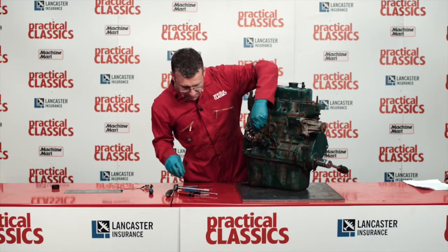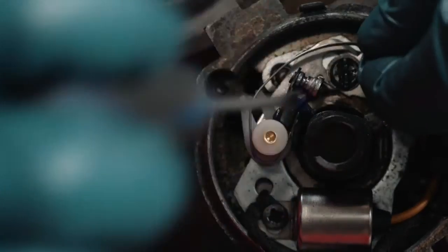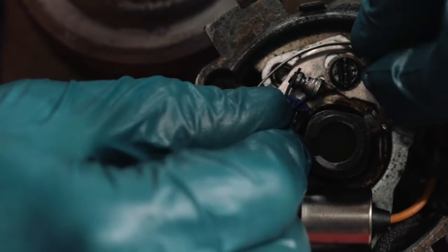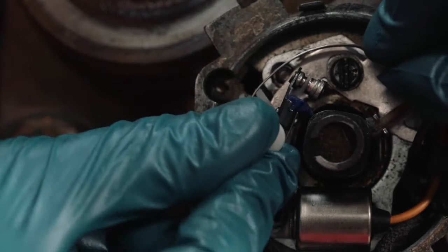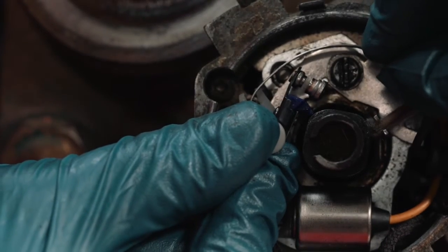What we do then is move the points base plate around — this is why I said don't completely tighten the screws. If you watch me moving that around, you'll see the gap in the points opening and closing.